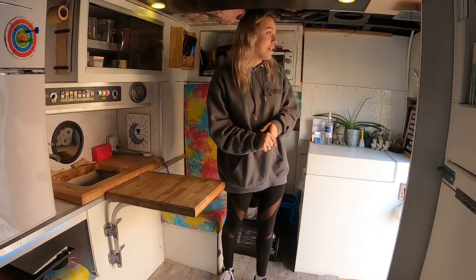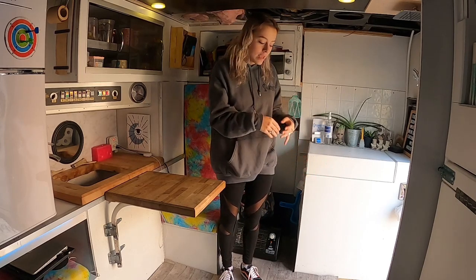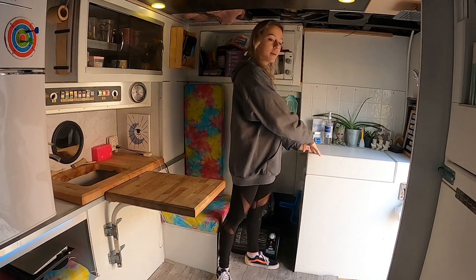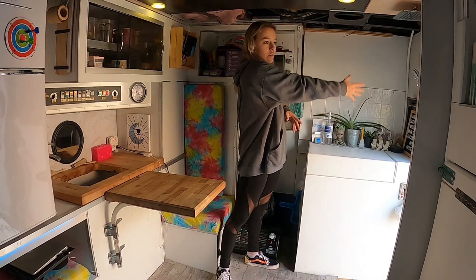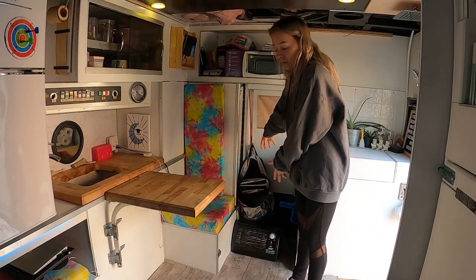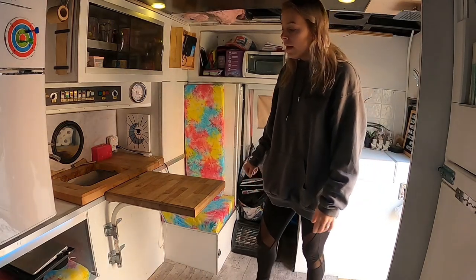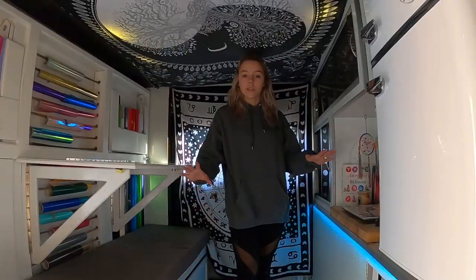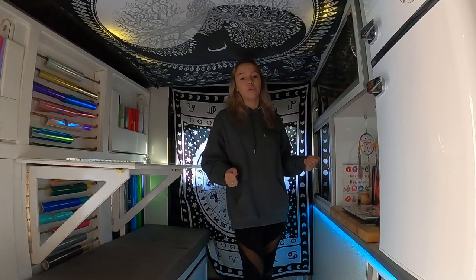I also have my shower currently built into the frame where my stairs were for the door. Instead of that, I decided I'm going to get rid of this cabinet, move my kitchen stuff next to my bed, and build a permanent bathroom right here. I'm also going to extend this cushion into this little cabinet corner right here so that I have more seating area, making it a little more comfortable for my friends and family. That's my little mini tour of what it looks like now and my ideas for the new renovation.